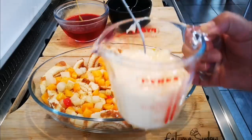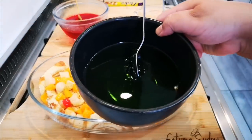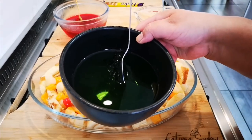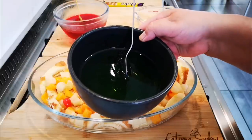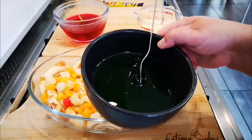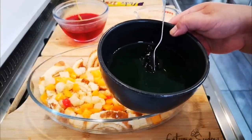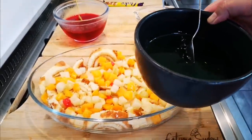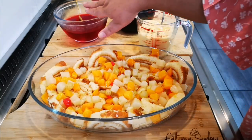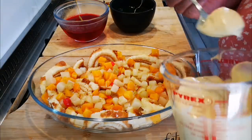Now we're going to do the custard and jelly. I've got some pre-made custard — again, it was bought. For your jelly, try to make it on the stiffer side so you don't have a soggy trifle and it holds its shape. This is one packet of jelly mixed with a cup of hot water and about a quarter cup of cold water — not the two-cup ratio. I've got a green gauge and a cherry one; you can pick strawberry or raspberry. Now we're just going to do the custard.